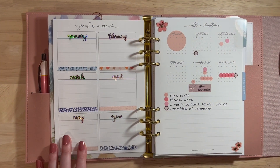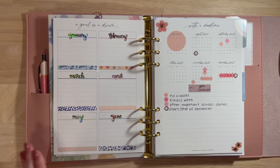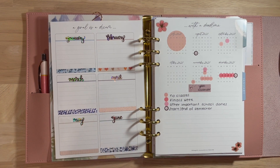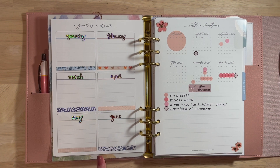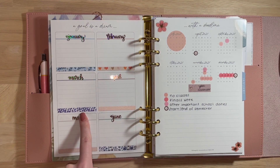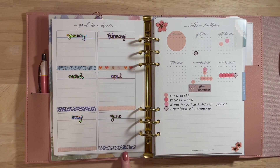Here we jump right into my six boxes, which are for the months January to June. I plan to use these as just memory keeping — adding a little memory in each box for my favorite days of each month. I decorated it with some washi: this one's Planner Kate, this one's Fern Creek, this one's from Joann Fabrics, this one is Simply Gilded, Paper Panda, and then Joann Fabrics again.